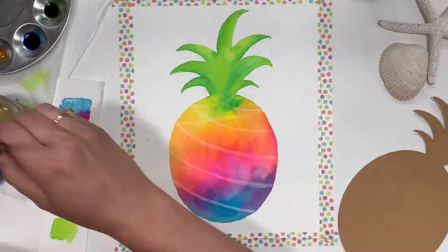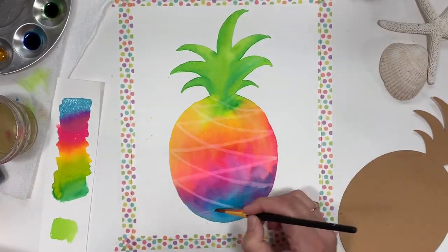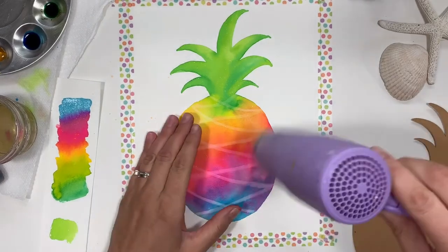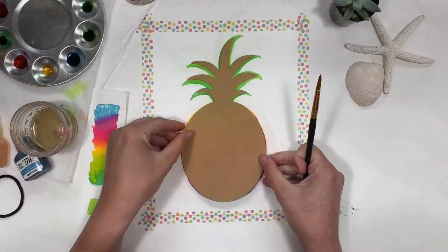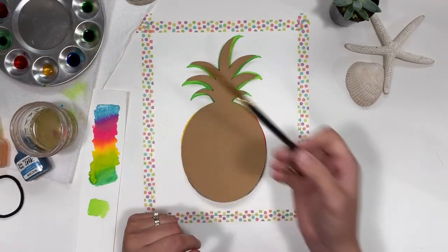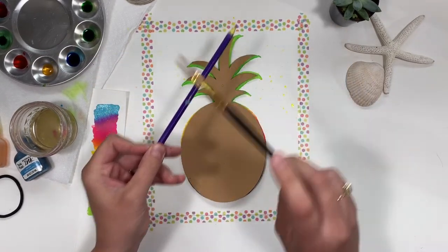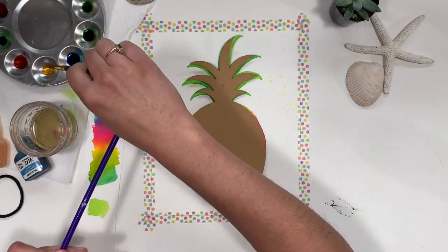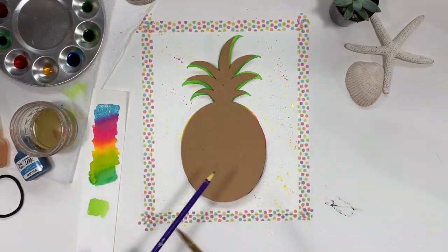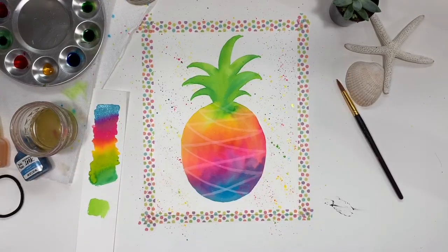Do it the opposite way as well. Now that it's dry, we're going to add a little bit of paint splatter. If you just want the splatter in the white area, just cover up the pineapple with the template you used. With just a small amount of paint at the tip of your brush, tap your brush against a pencil to create the splatter effect.